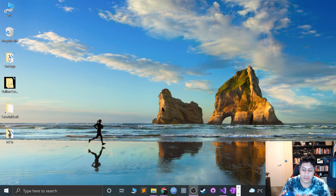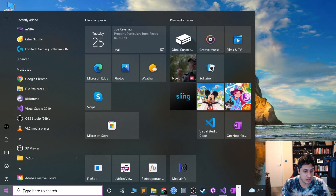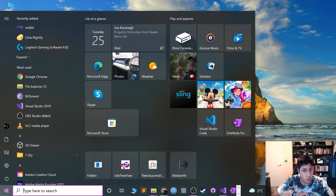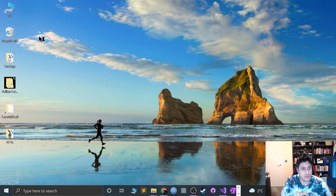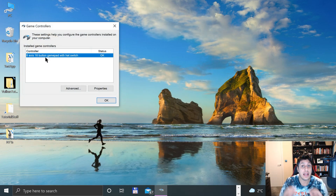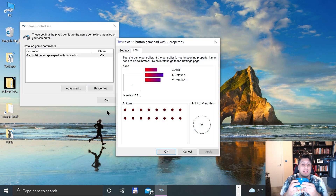Now check if it's connected — do this with all your controllers, wired, wireless, Bluetooth or not. Just type 'game' in the search bar and go to Set Up USB Game Controllers. It'll appear there. Click Properties. If you move your analog sticks and press buttons and it triggers events, you're all good to go.